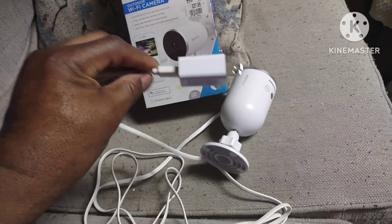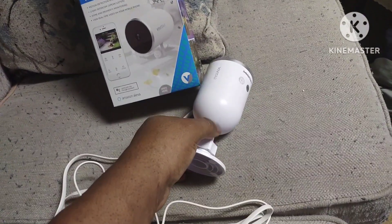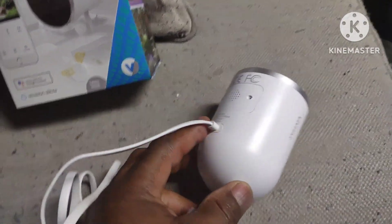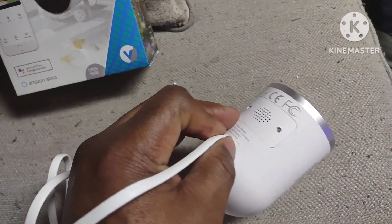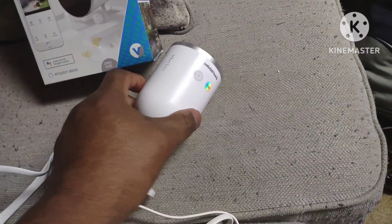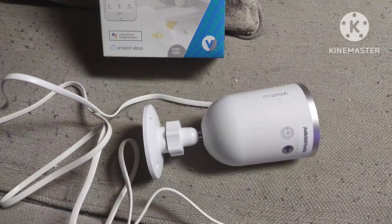My only problem is that I don't think you can pull the power plug out of the camera here, and I don't want to break it. I think this cord is made permanent to this camera. One of my concerns is: why is it called an outdoor camera if you can't unplug the power cord from it?